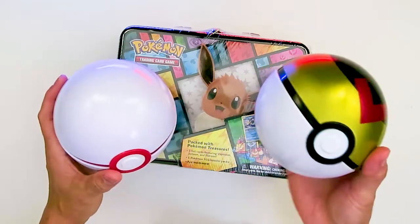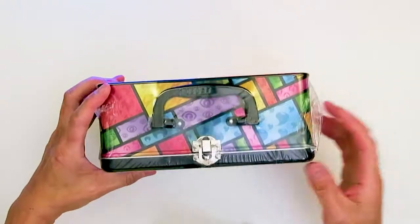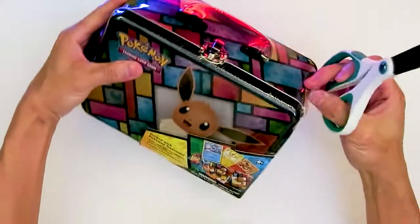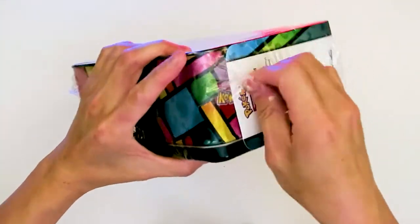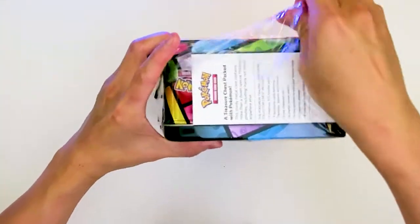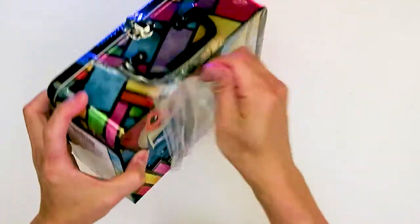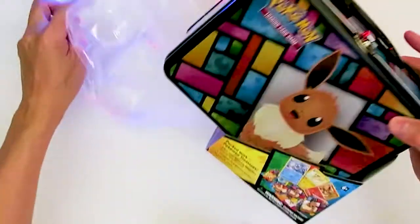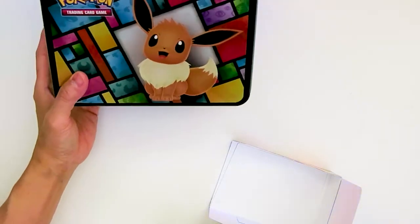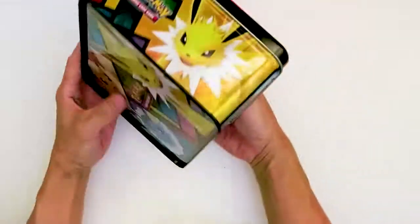Now that we've opened up the packs from the Pokéballs, we're going to finish out the tin here with the Eevee tin. This one's got five booster packs. I think we got pretty good cards from the Pokéballs, so let's hope we get some good stuff here.